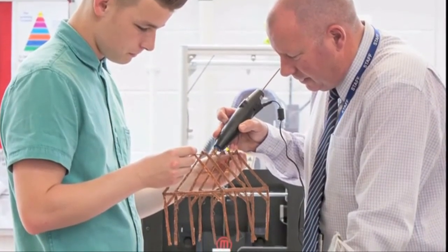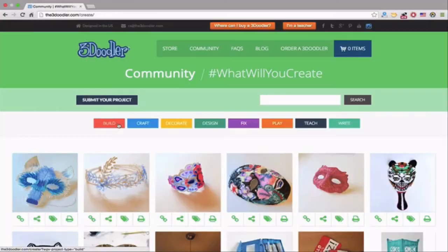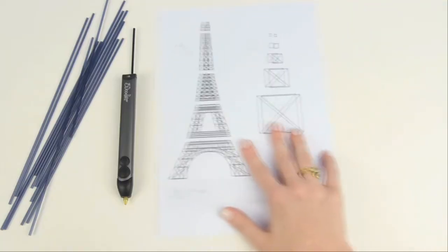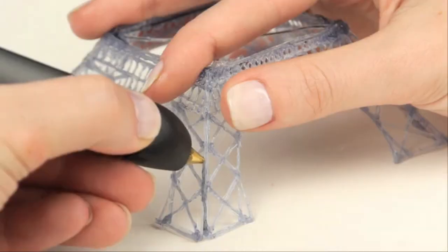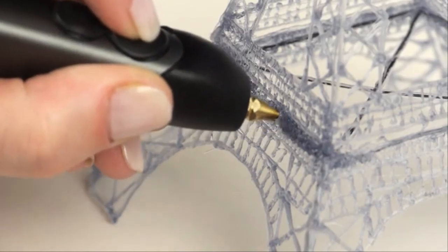If you can draw, write, or wave a finger in the air, you can create with the 3Doodler. Our community website has hundreds of projects and stencils that you can download for free, and it's filled with how-to videos and images of inspiring creations from around the world. We'll start delivering to our first backers in a few weeks, and the majority of you will be 3Doodling by April. We can't thank you enough for joining us on this amazing journey.